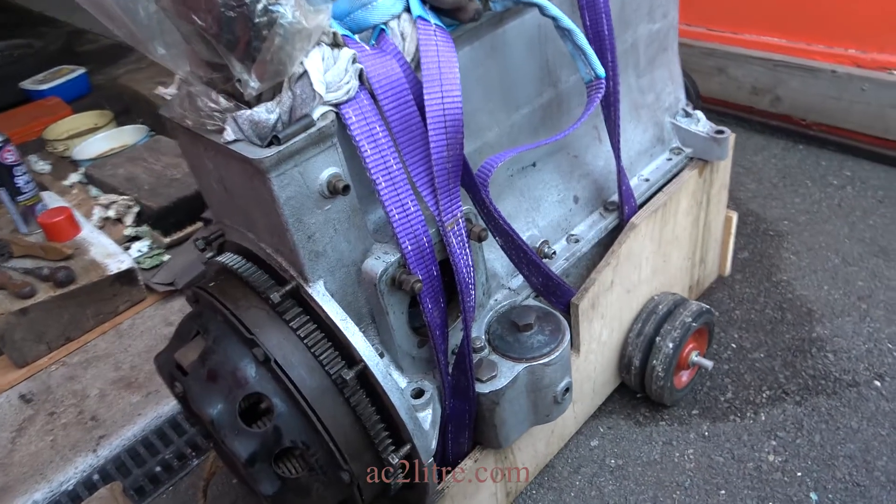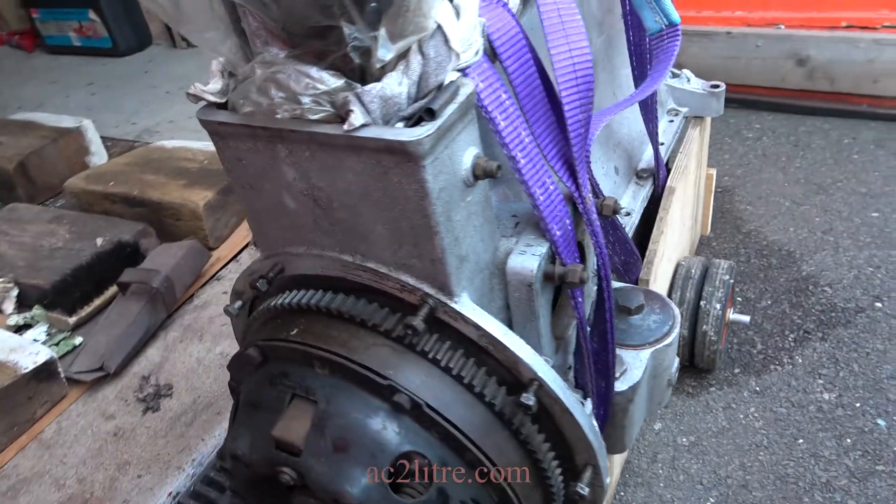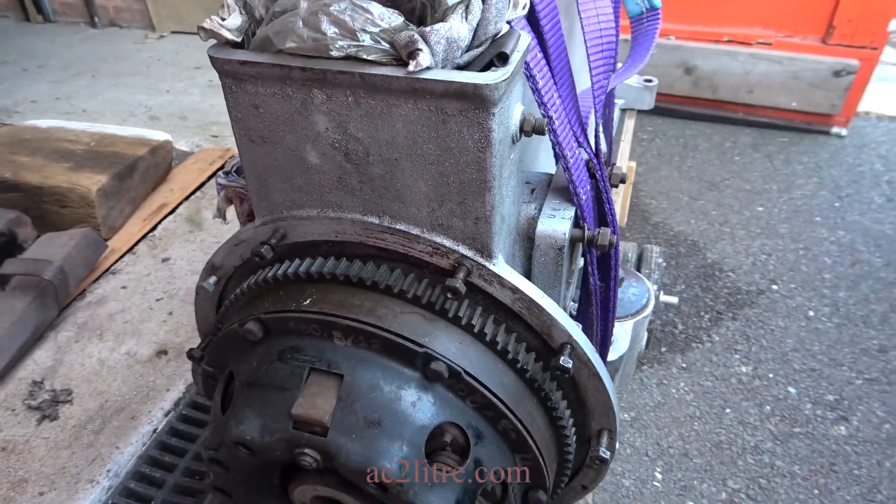Welcome everyone. In this video, I am tackling the challenge of dismantling my AC engine ready for overhaul.